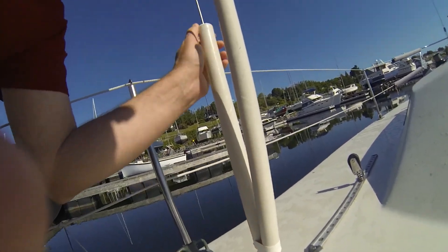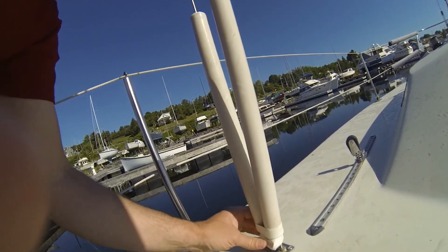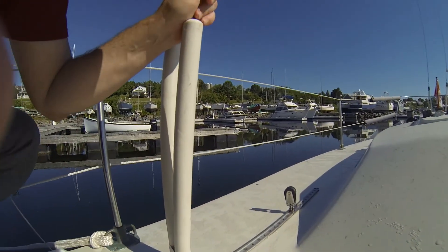That is my initial tune of the shrouds. Now let's rig the rest of the boat.